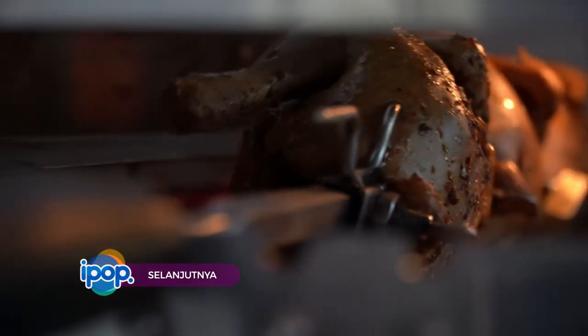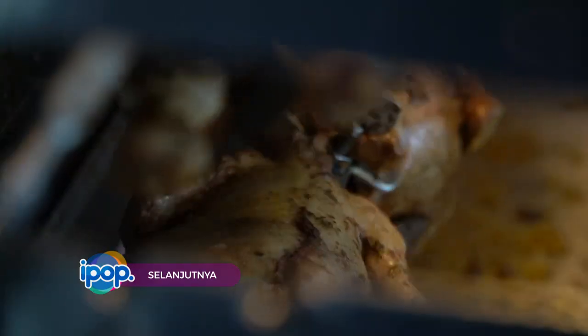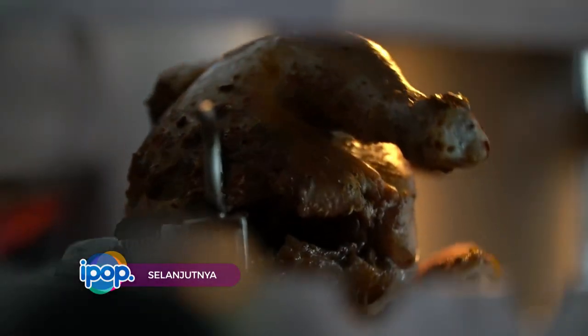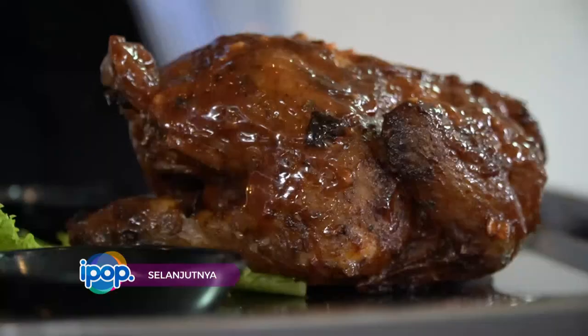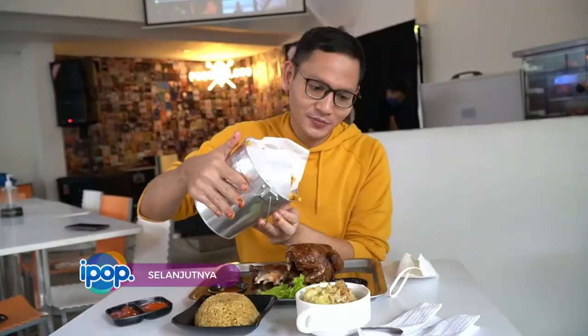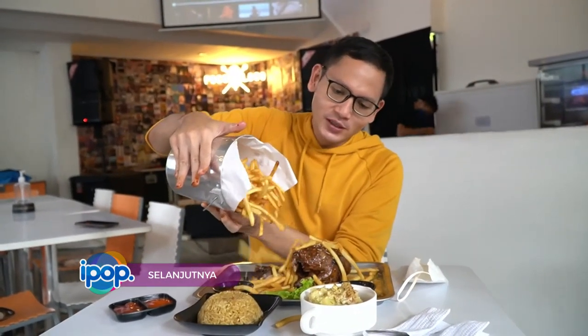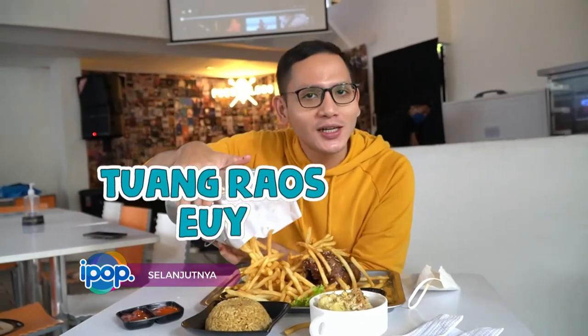Kita tinggalin Yaksa dan para isopoda. Kita samperin Agung yang lagi terpanang nungguin ini mateng, Bun Panandang. Penampilannya aja menggoda. Selanjutnya, kita incip sama-sama lah. Ini sih tuang raus. Namina.